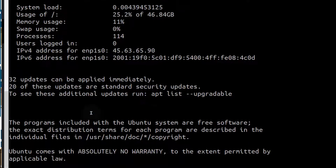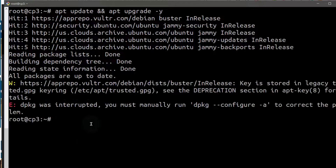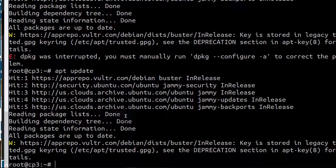Now let me clear the screen with Control+L and update my server. Since I'm the root user, I don't need to use sudo. I'm going to run 'apt update' and 'apt upgrade' as well. This is going to update my server. It tells me that all packages are up to date. That's pretty much it for how to deploy Ubuntu and then log into your server.